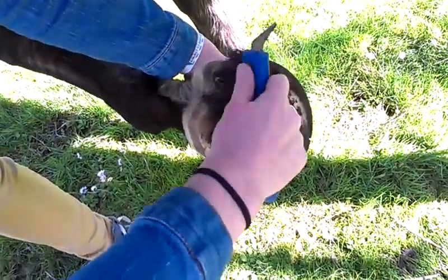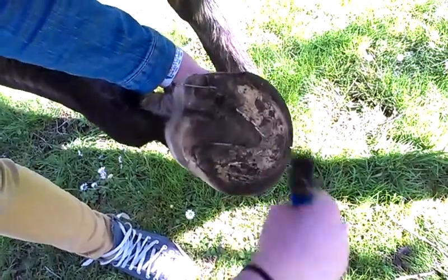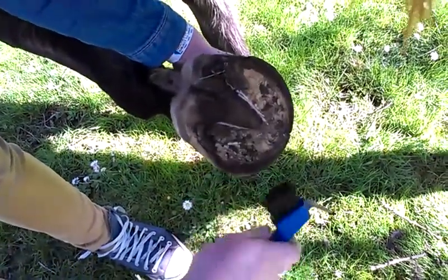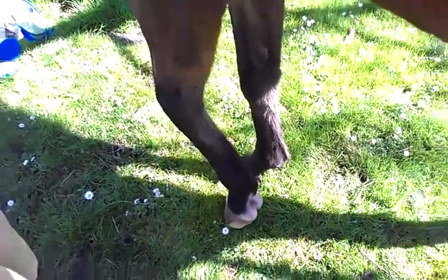If your horse tries to nibble on your bum, try and make sure they don't do that. You just want to get all the dirt out, especially right here. This is really important to do before you ride. Then you just let him put his foot down.